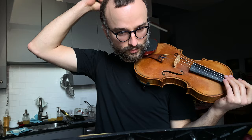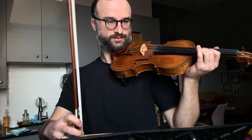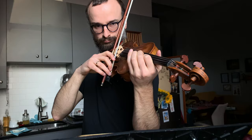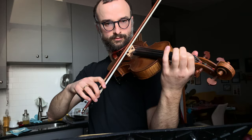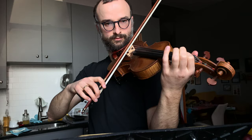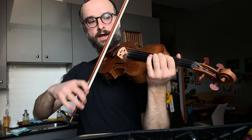Bar 184 starts pianissimo — this is a perfect opportunity to work on the ictus. Minimum. Here we catch the string and flick the wrist up. And as we get louder, I feel this chopping motion — that's what I'm thinking of.